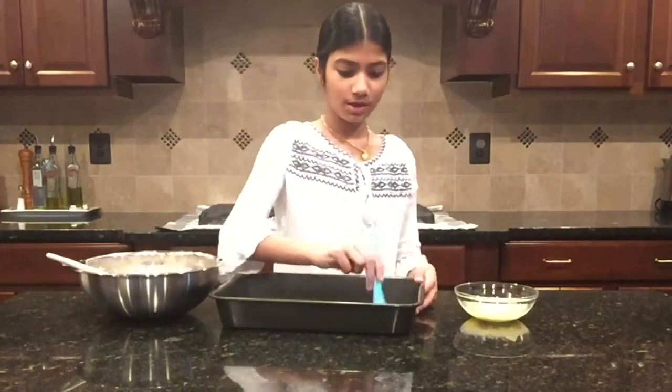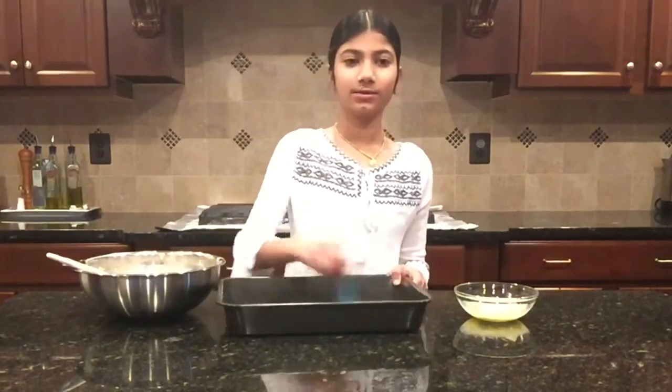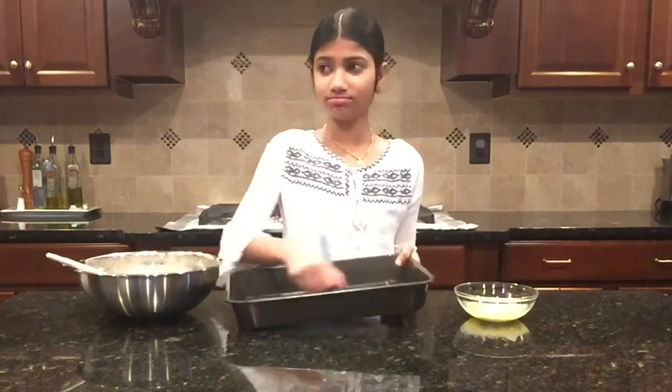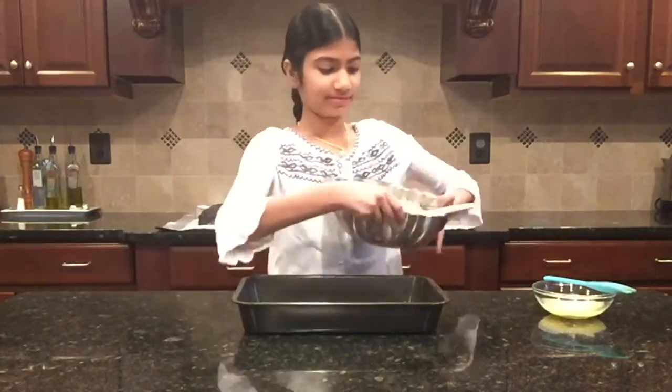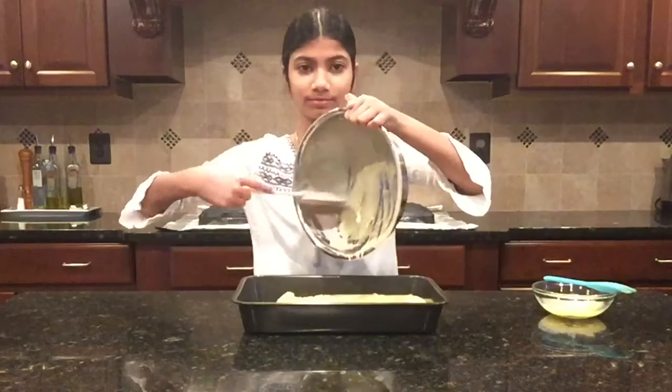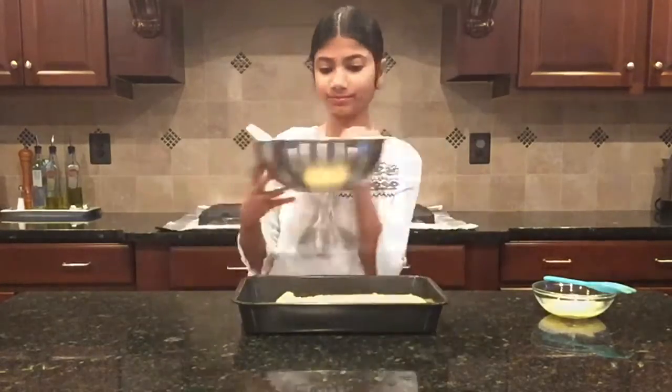You don't want to put too much grease on the pan or the cake will be pretty greasy. Now let's pour in the batter. I just finished pouring the batter into the pan and now I'm going to put it into the oven and let it sit there for about 30 minutes.